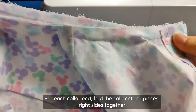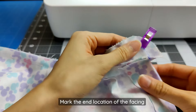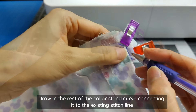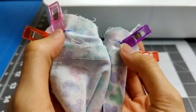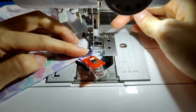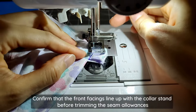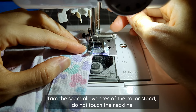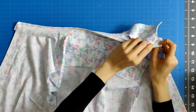For each collar end, fold the collar stand pieces right sides together laying them flat. Mark the end location of the facing, then use a fabric marker to draw in the rest of the collar stand curve connecting it to the existing stitch line. Sew along that marking to close up the remainder of the collar stand on each end. Before trimming the seam allowance, fold it right sides out to confirm that the front facing lines up perfectly. When happy with the alignment, trim the seam allowance of the collar stand leaving the neckline untouched, then fold the neckline seams under the collar stand.